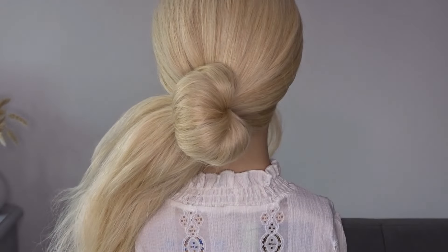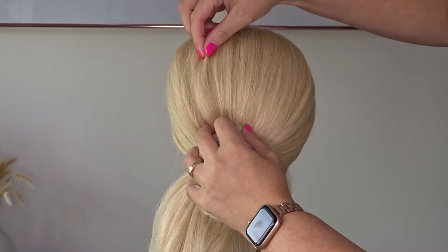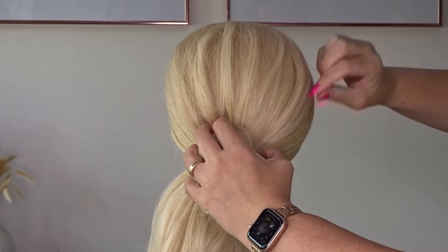Now grab some texture spray and apply it all over the hair including the ponytail — I'll pop the one I'm using in the description below. Then gently pinch and pull at the hair to create a little bit more texture.